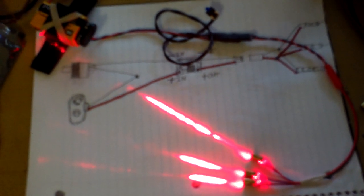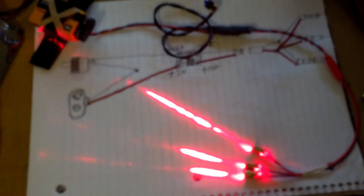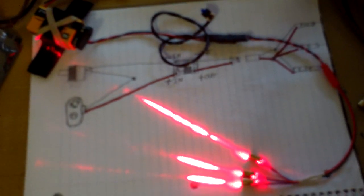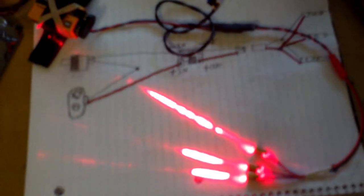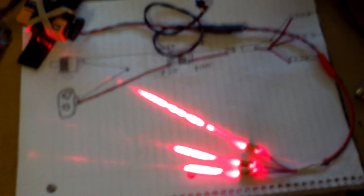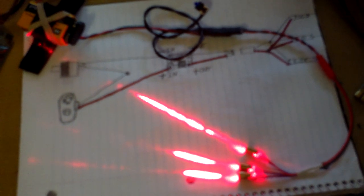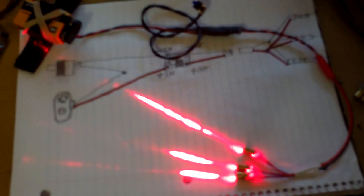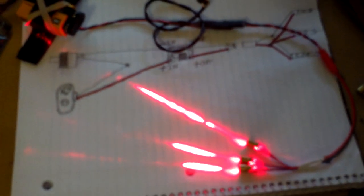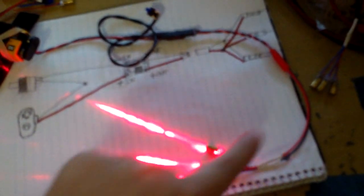A long time ago I thought about making Predator lasers and selling them online on eBay, Etsy, or Amazon, but then I figured out some better ways to make money, so I'm going to give this away to the public for free. I have some better designs for the Predator laser system with the battery, the switch, and the connector.